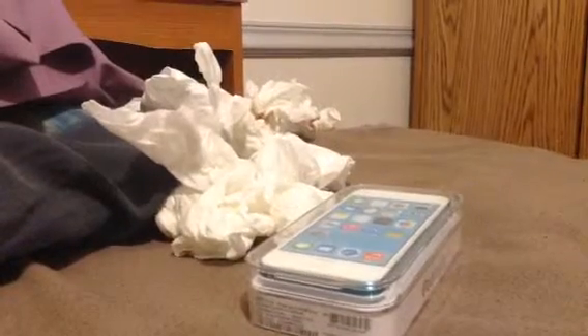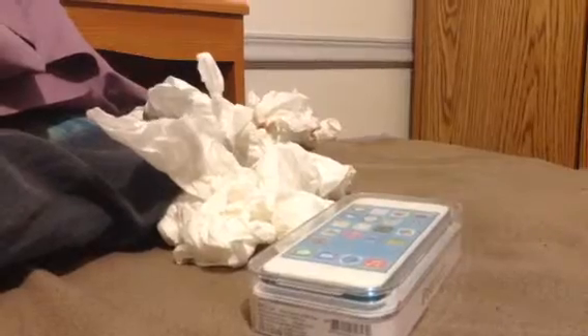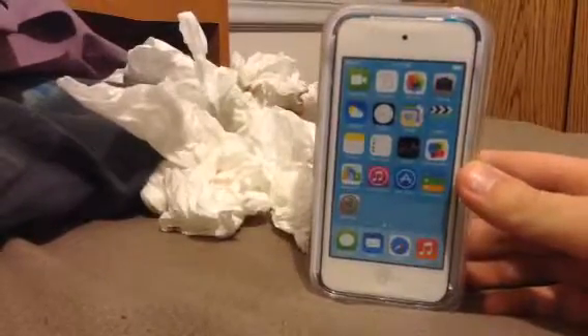Hello guys, Cody here with my very first technology review — an unboxing. This time it is the Apple iPod Touch Generation 5.